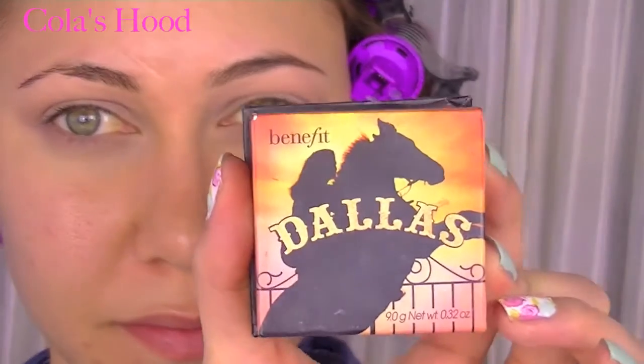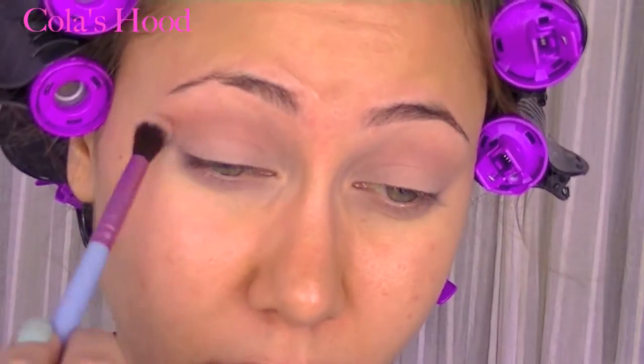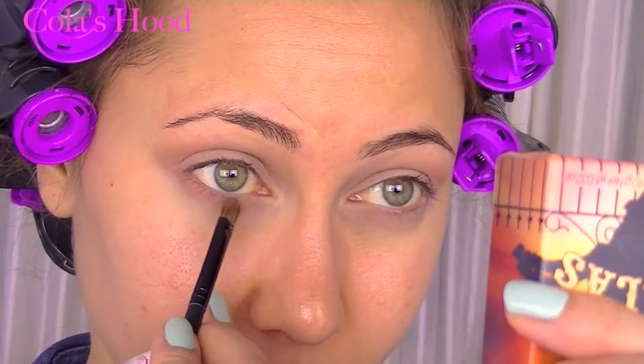I'm going to use the Dallas blush by Benefit Cosmetics — I love using it as eyeshadow — so I'm placing it into my crease just to darken the color a little bit, and I also apply this on my lower lash line.